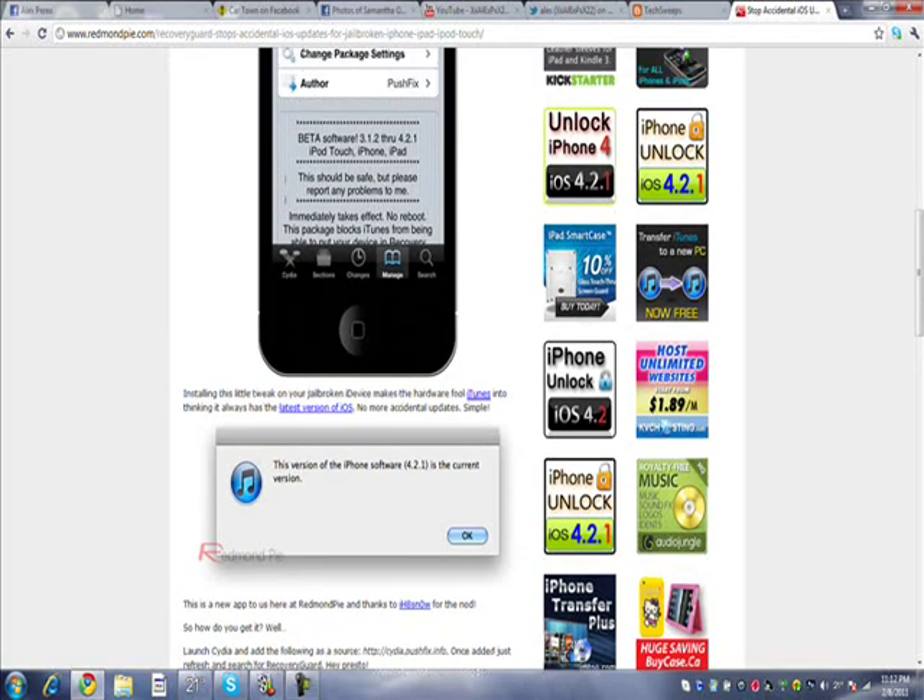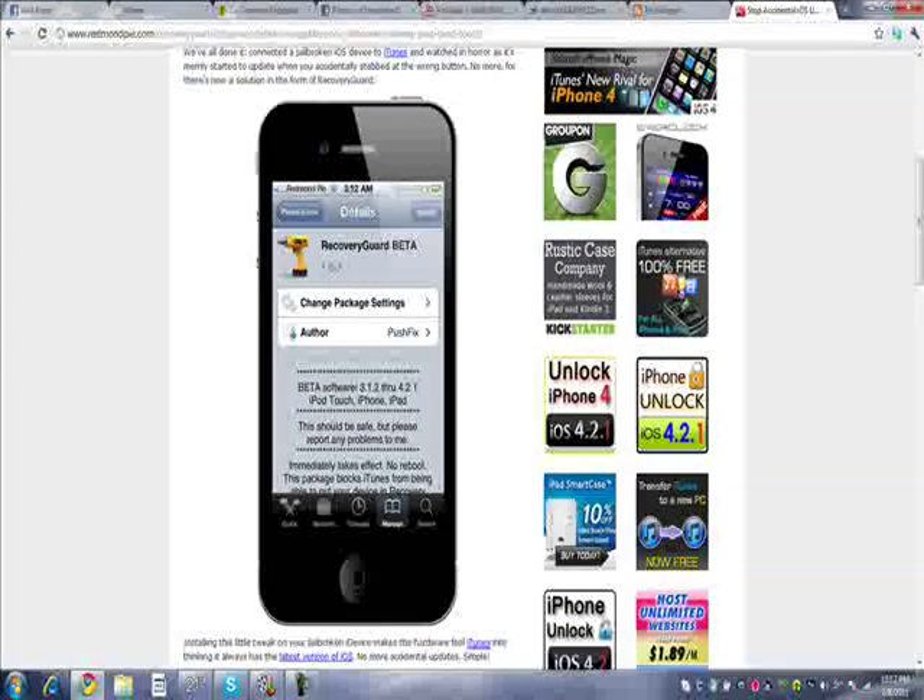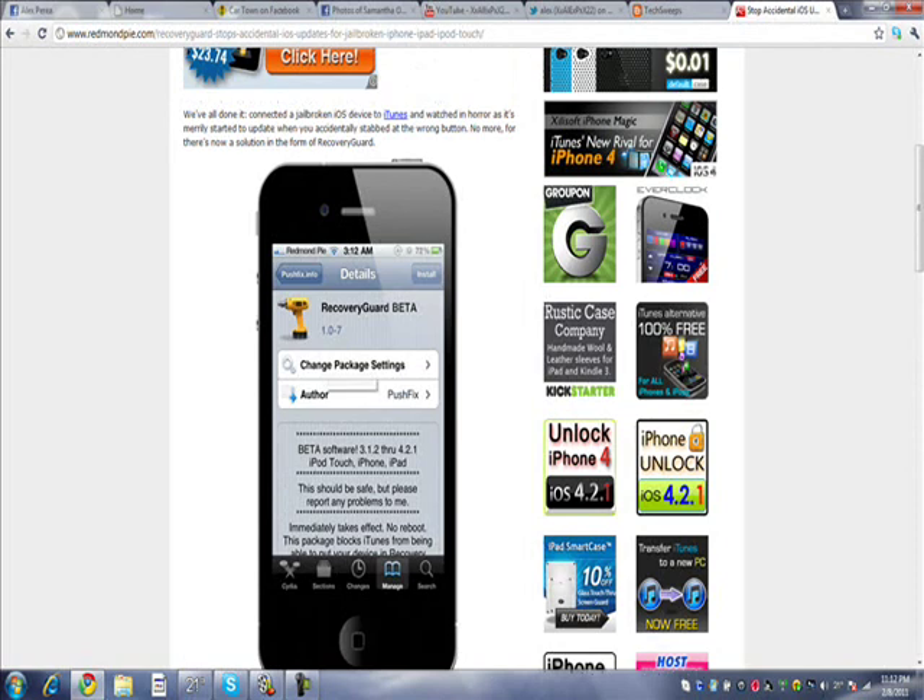So yeah, that's pretty nice. If you want it, just go to Cydia — it must be on Cydia — and it's called Recovery Guard Beta.